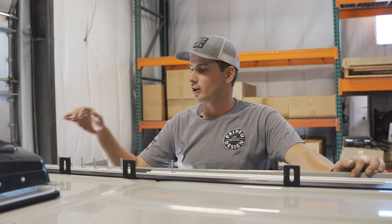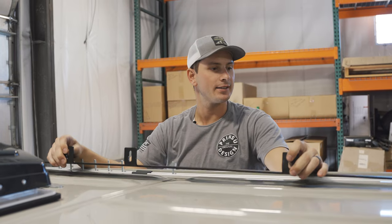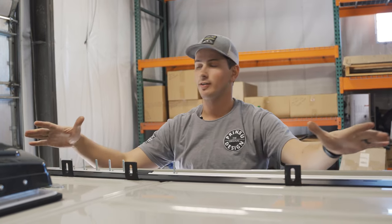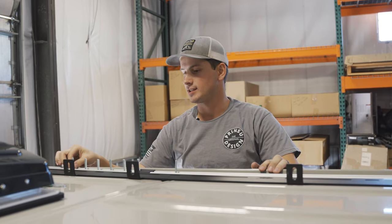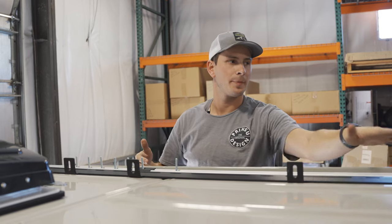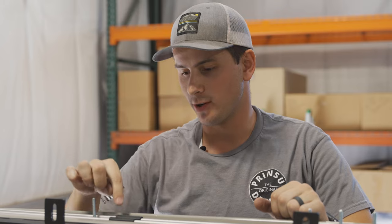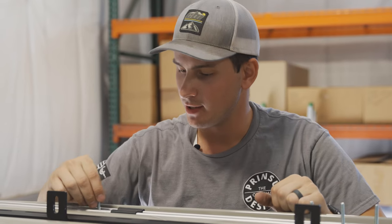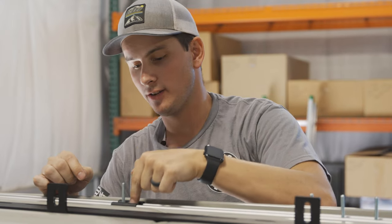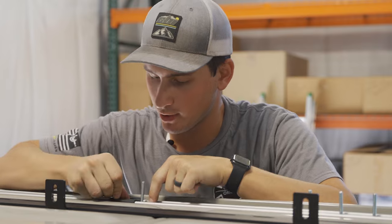Now that we have all of our hardware in the tracks, we're going to grab our side rails and lay them next to the rails to make sure the spacing is correct, then slide each bolt along until it lines up with all the different mounting feet. If a bolt gets jammed and won't push through the plastic connectors, push down on the front of the track washer and push through from the back.